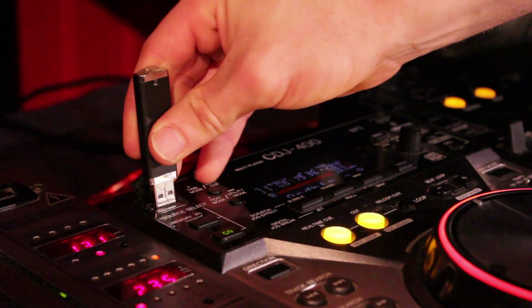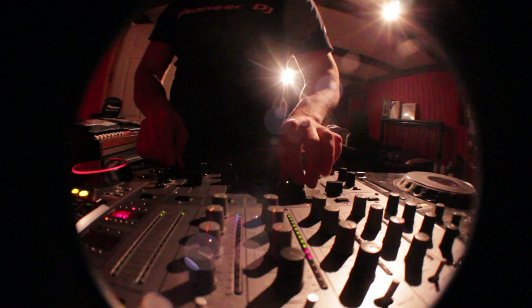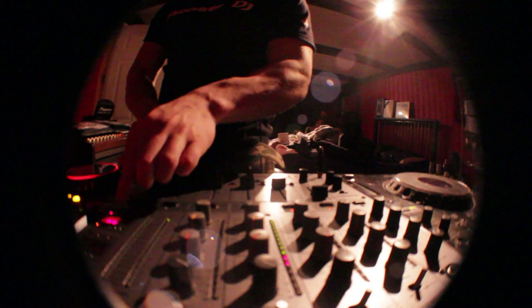One of my favorite features of the 400 is actually the USB key itself. The USB key will not get scratched and you shouldn't have any flaws with it — just plug it in and you're good to go.